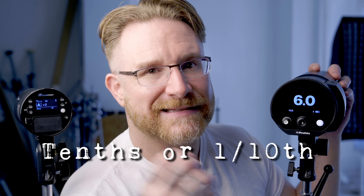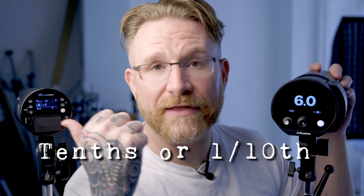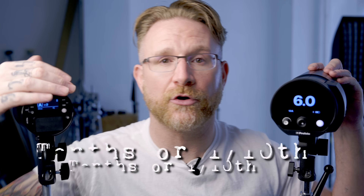But what's all this in-between stuff — 5.7, 5.8, 5.9, 6? Well, that's tenths of a stop. You have that on the fraction side as well — it goes plus 0.1, plus 0.2, plus 0.3, plus 0.4, all the way to 0.9. And once you go to 10 tenths, that's a full stop. So you can really dial in exactly how much output you want.